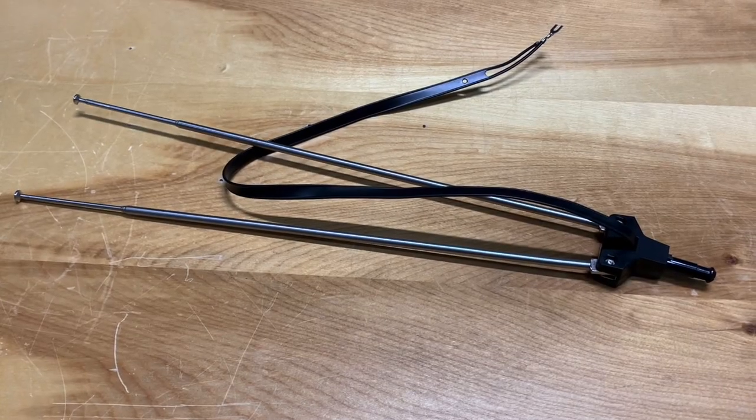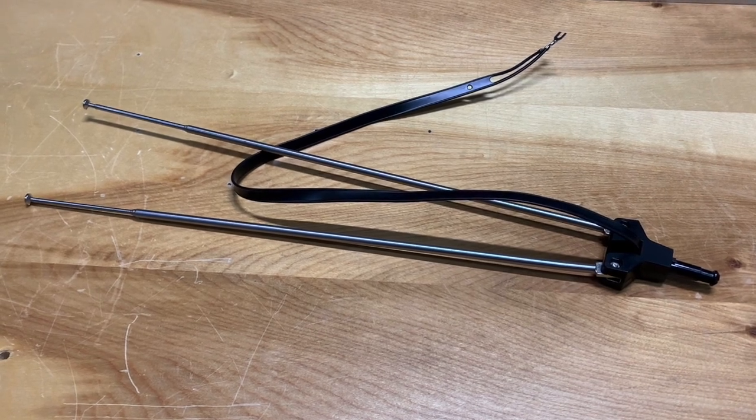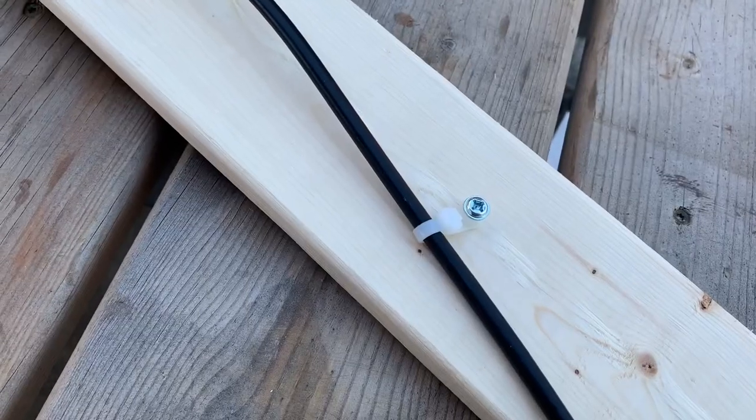Here's a pair of rabbit ears I bought at my local thrift store for four bucks. Today I'm going to modify these to turn them into a TV antenna that works with today's digital televisions. The point of this video is to show you that you don't have to spend a lot of money on a TV antenna to receive free over-the-air TV channels.